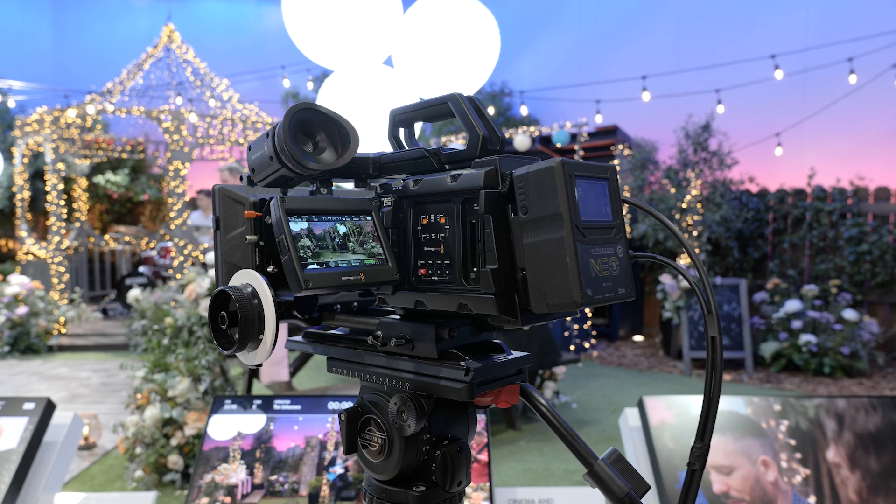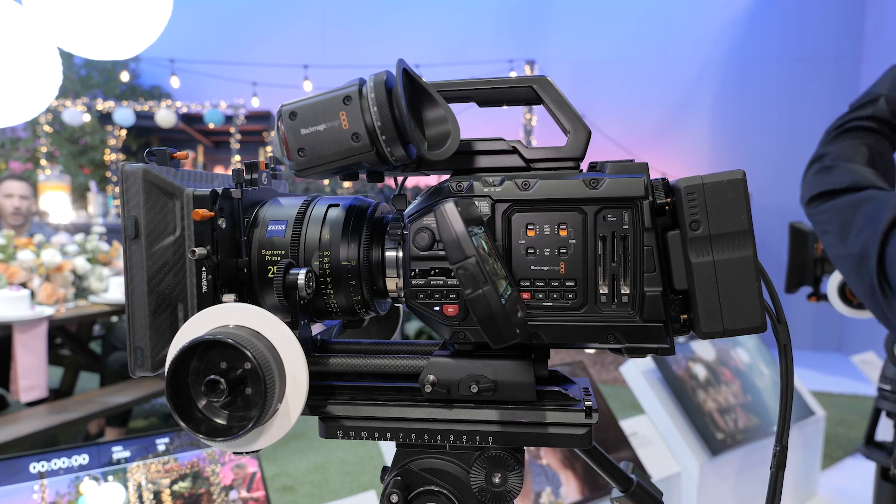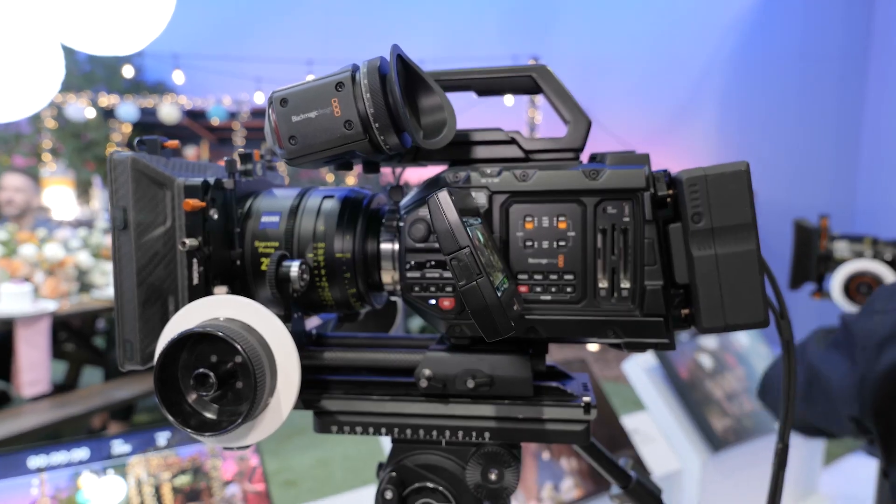There's no loss in dynamic range or resolution, albeit what you will see is some benefits when it comes to the moiré or certain bits of sharpness detail that you may have been seeing in the original 12K camera.